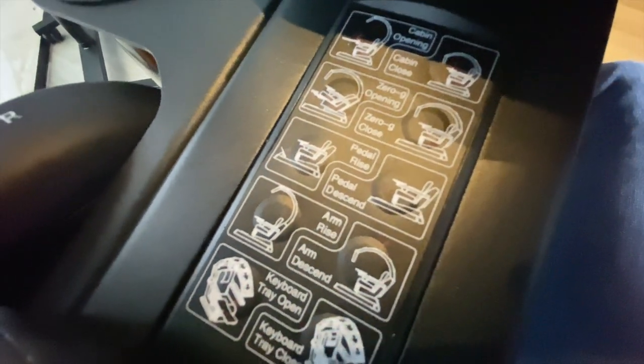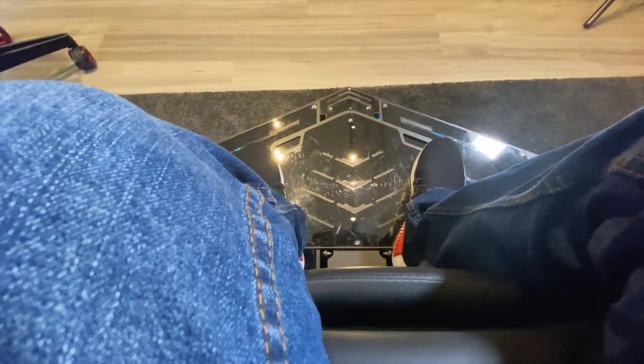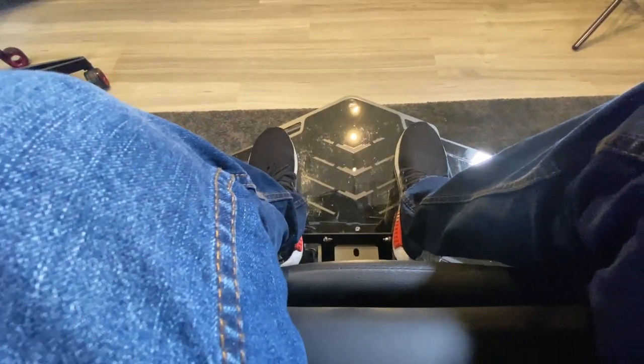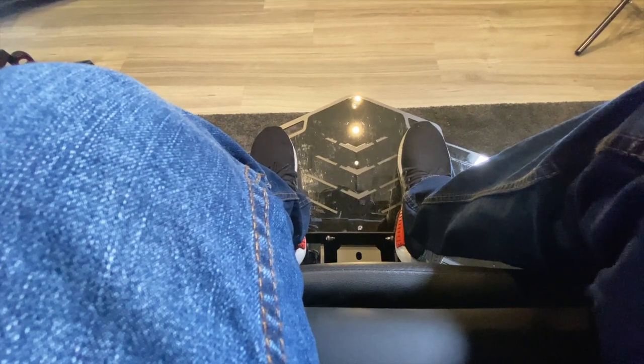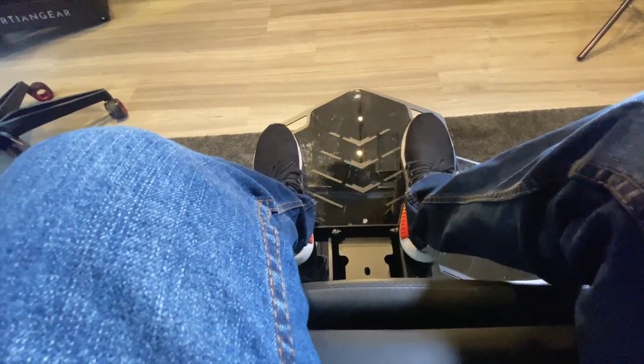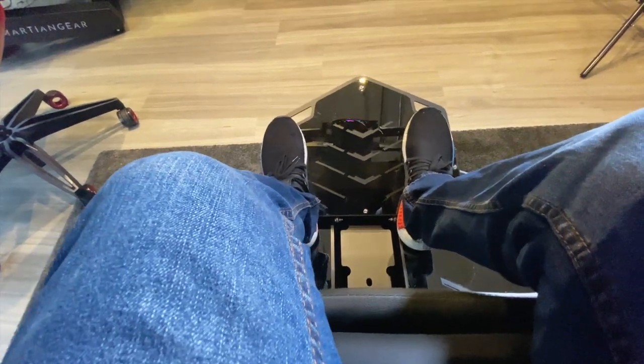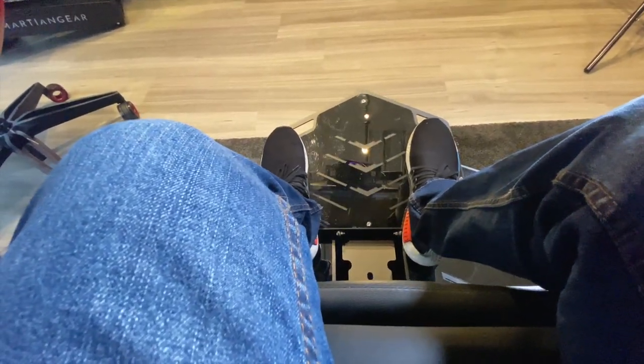Now for the next control — it's pedal rise and also pedal descend, which is your footrest. If you have longer legs like me, you may want to adjust it so it goes out a bit more and then it's more comfortable for you to rest your legs on it. So descend and also rise.